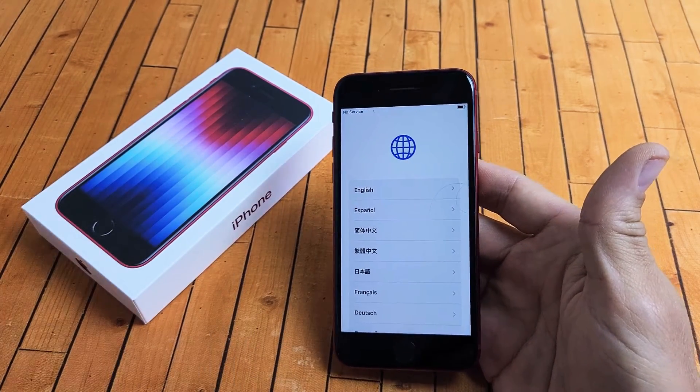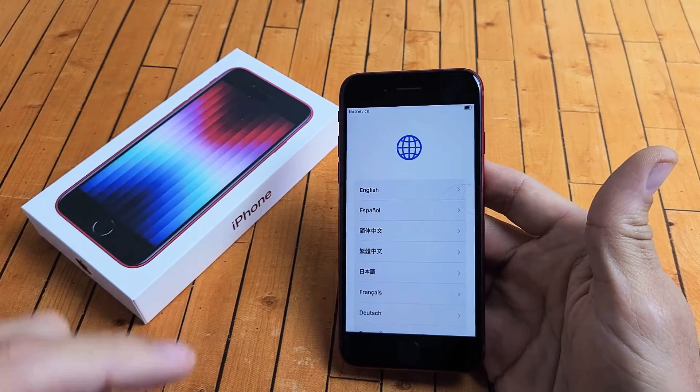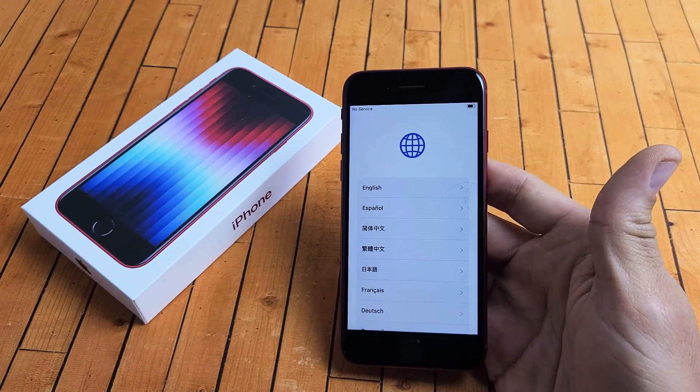Now after the setup is complete, you can go ahead and install your own SIM card, or you can look in the link below and I'll show you how to install the SIM card after the setup is complete.